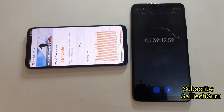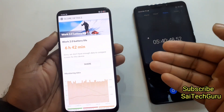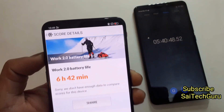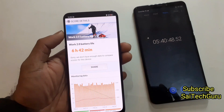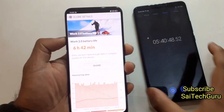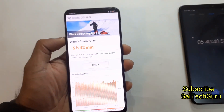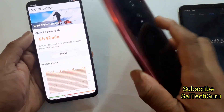As you can see, the test has finally completed. The battery reached 20% and the time is around 5 hours and 40 minutes, with 20% battery still remaining. Overall, this application gave a score of 6 hours and 42 minutes, which we can consider the average screen-on time for the Realme X. You will get more screen-on time if you decrease the brightness. I'll be doing the same kind of test on the Redmi K20 Pro as well, so stay tuned for that.